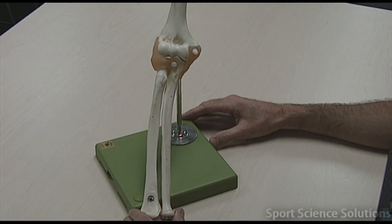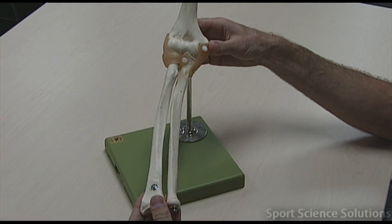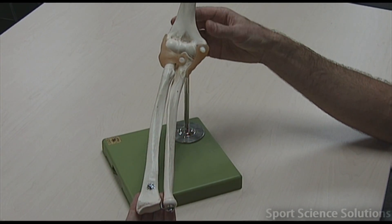Looking at the elbow model, we need to learn three ligaments on this particular model. But before we can do that, we need to understand which bone is which.